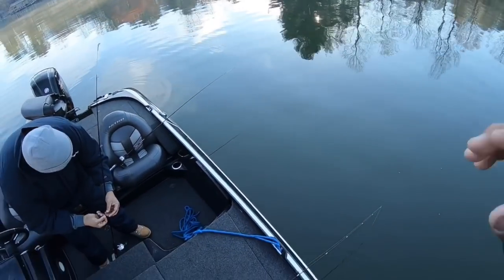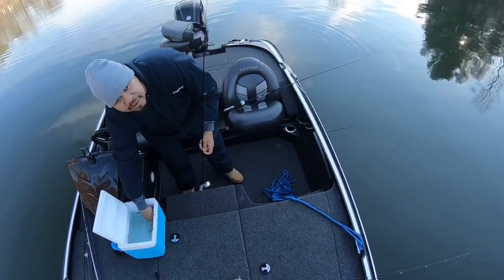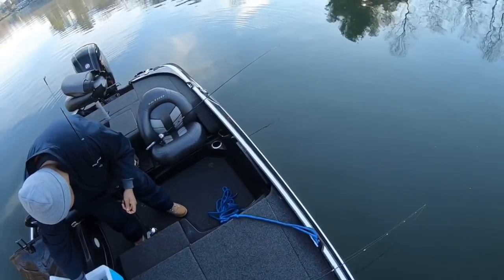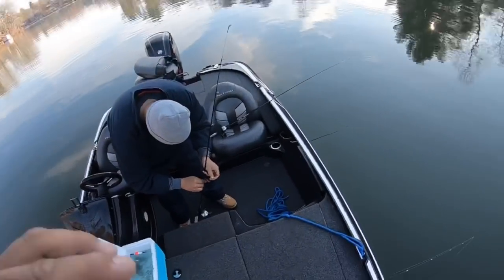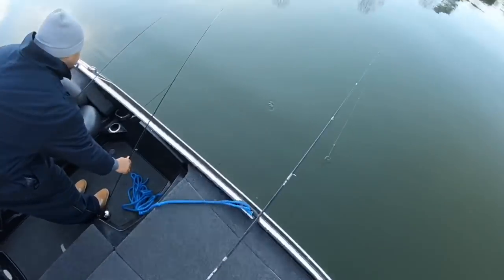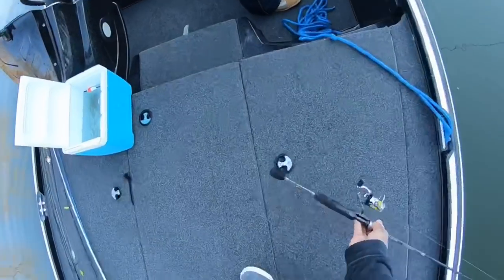Alright guys, we're out here on Lake Hickory and I have Darvis here. What's going on? Hopefully we can catch some fish today. We're using minnows again — I gotta get that split shot.